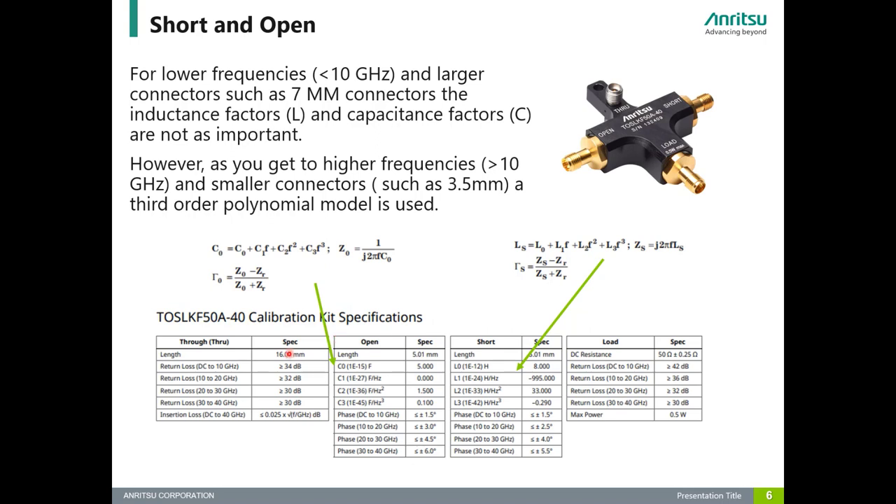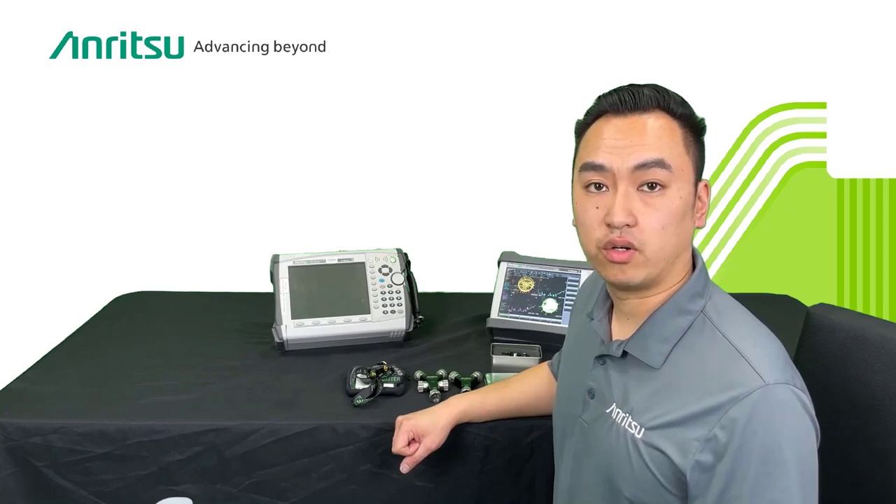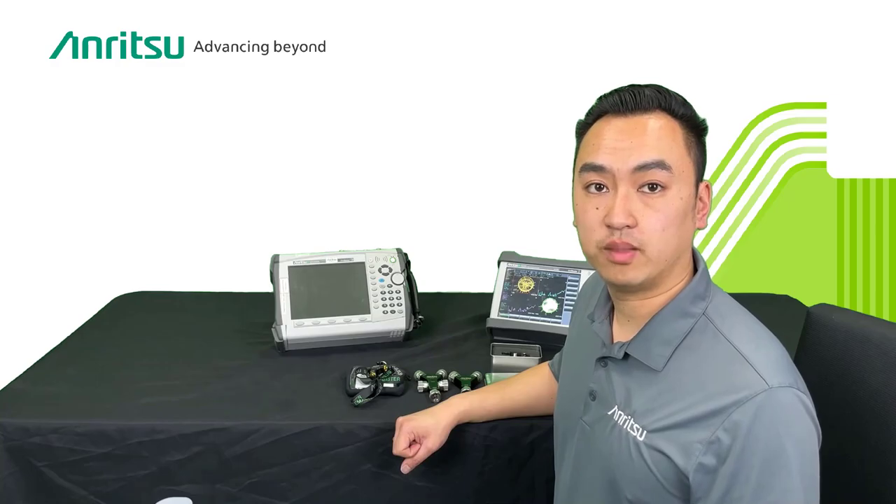To reiterate, probably the most important thing is the length — from your reference plane all the way to where the open is, and to where the short is, and the through length from one end to the other. Then the correction factors for the open capacitance and short inductance. If you have a calibration kit you want to enter, make sure you have this important information and check with the manufacturer to see if they provide it. If you do not have this information, your accuracy can suffer greatly. If you don't have the length, as you saw in the earlier example, it can completely invalidate your measurements. I hope you found this helpful. Thank you for watching. Now you're able to enter your own calibration kit into your handheld VNA instruments. Hope you found this helpful and see you next time.